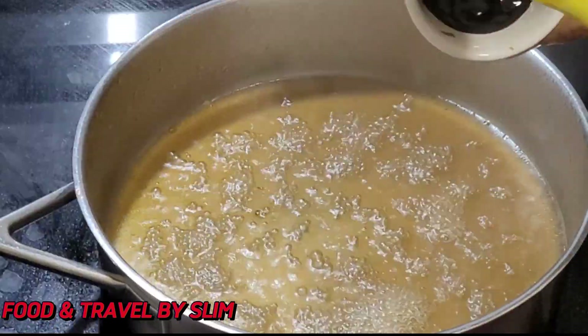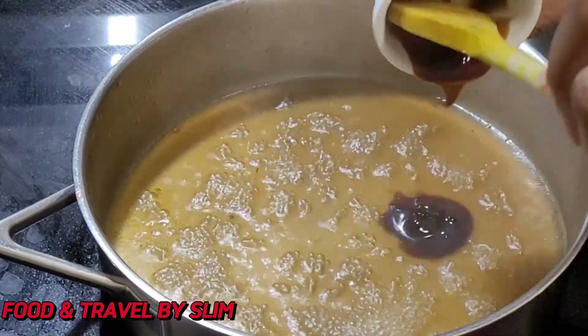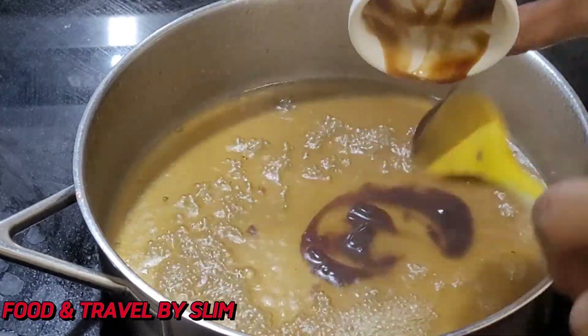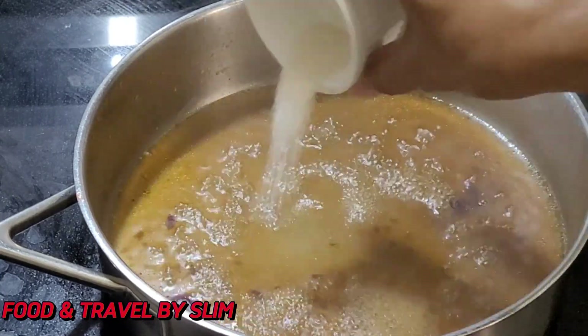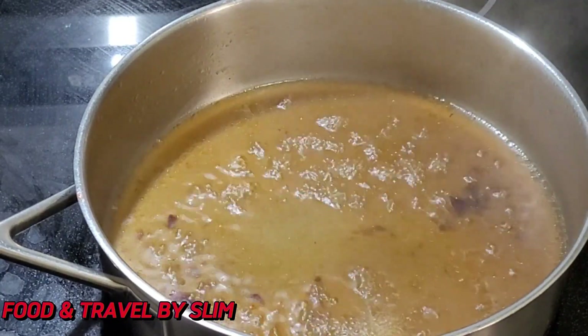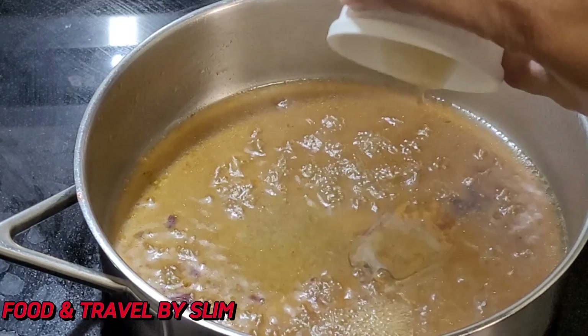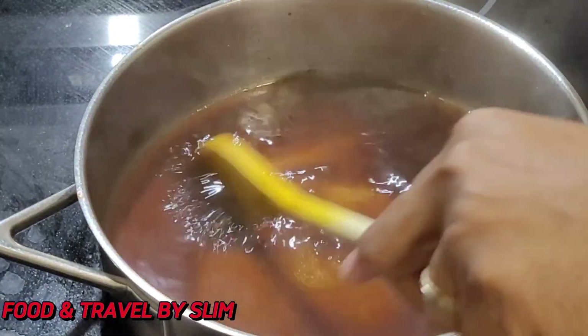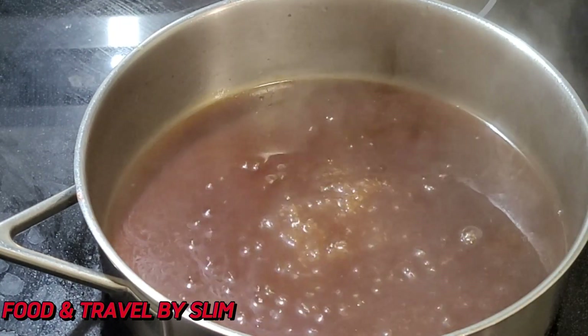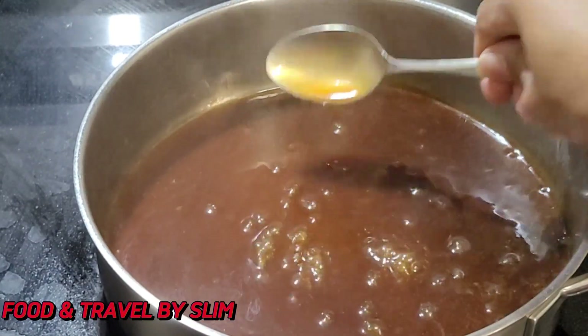To prepare some sauce for the chicken, in this pan I am adding some of the same chicken broth, some oyster sauce, some sugar, some sesame oil, a little bit more soy sauce and then some cornstarch for thickness. All measurements will be in the description.